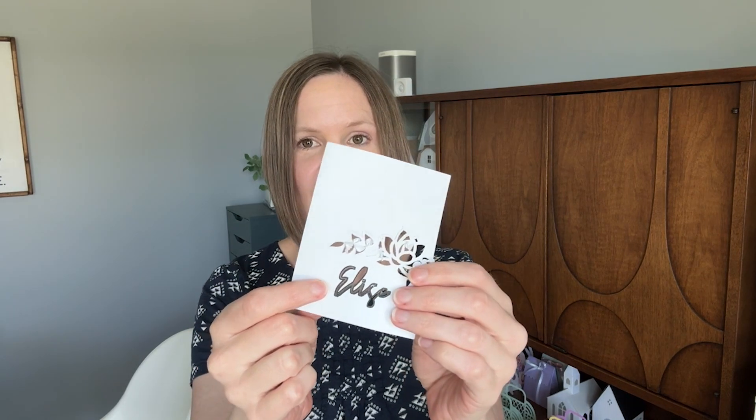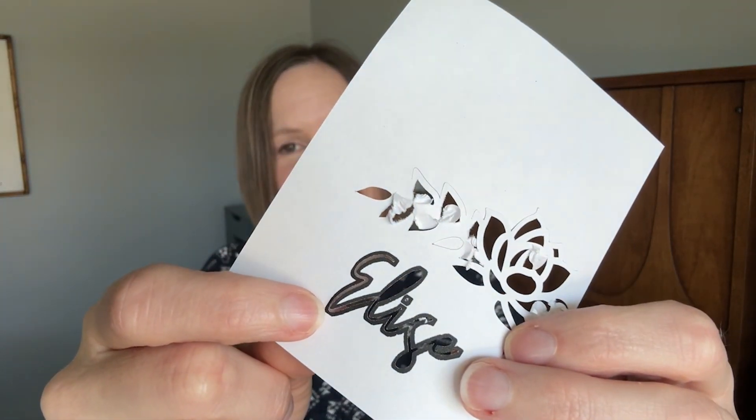I used really bad paper and I didn't have the right setting, so this cut really messy — but let's ignore that. It did everything perfect except for the name. It printed it thicker and then I cut out the name and I couldn't figure out why it was cutting out the name.